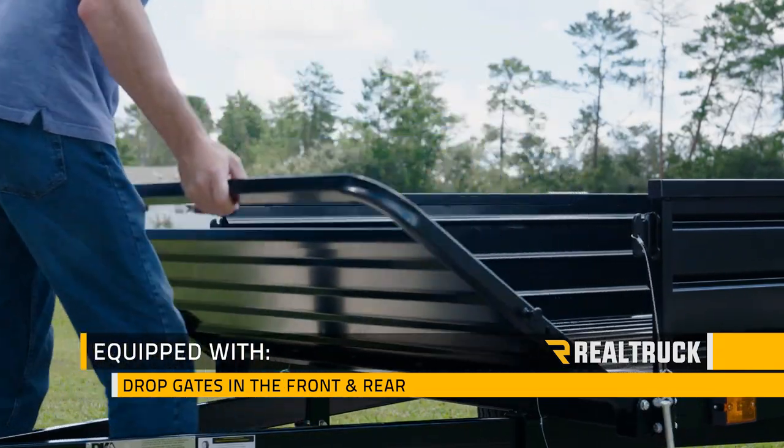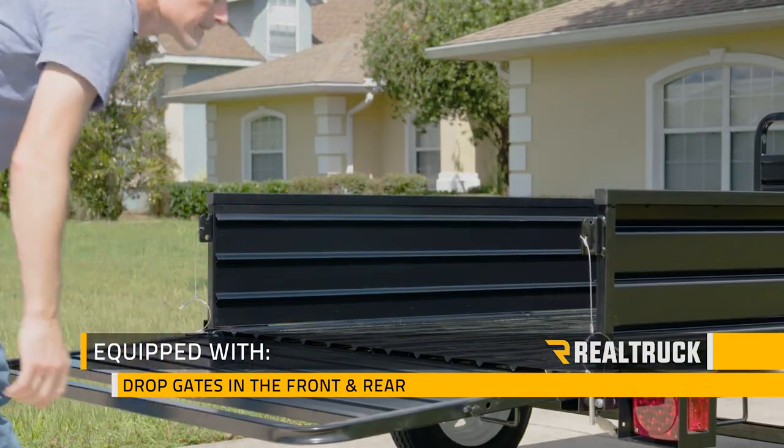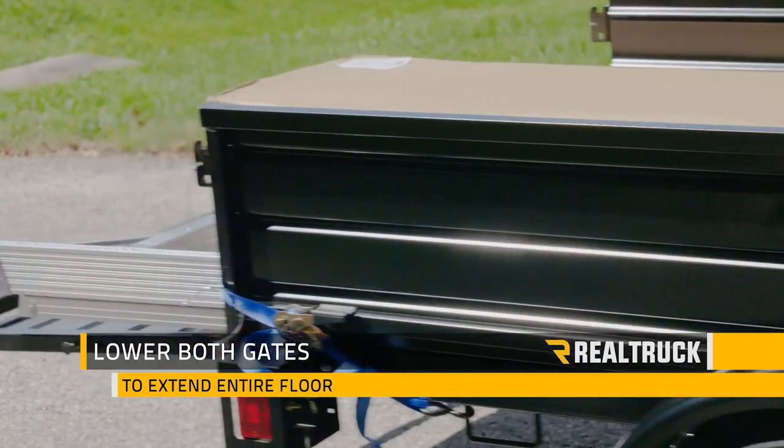This five-foot-wide trailer is equipped with drop gates in the front and rear to make it easier to load and unload, or extend the length of your seven-foot-long floor. The side panels are removable too.